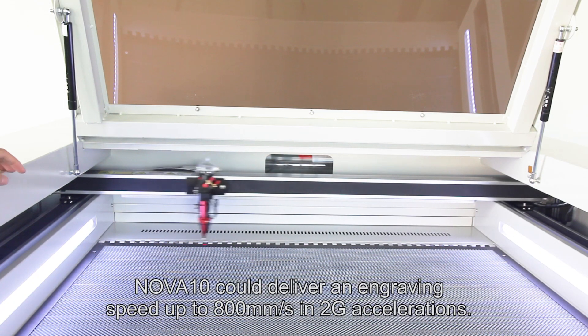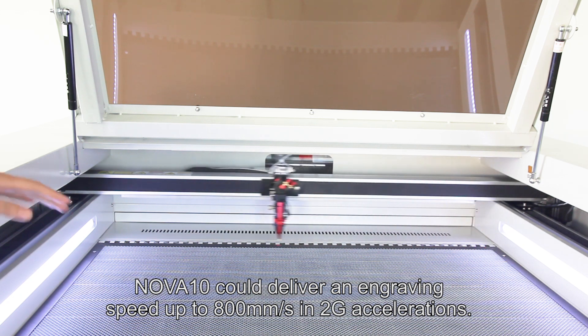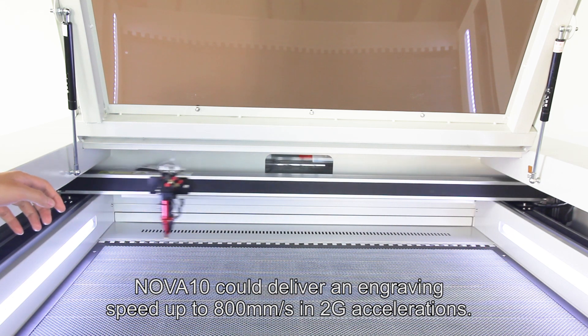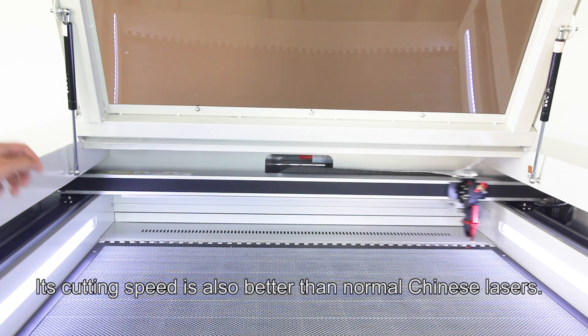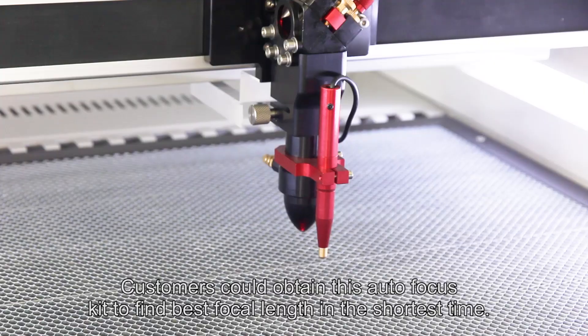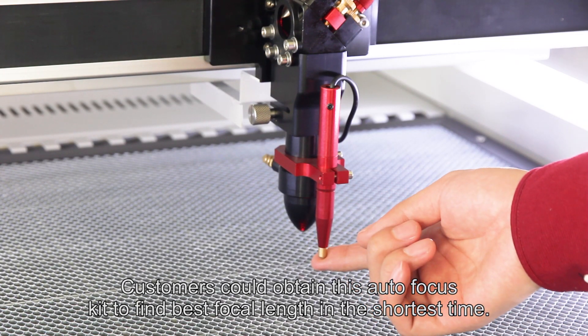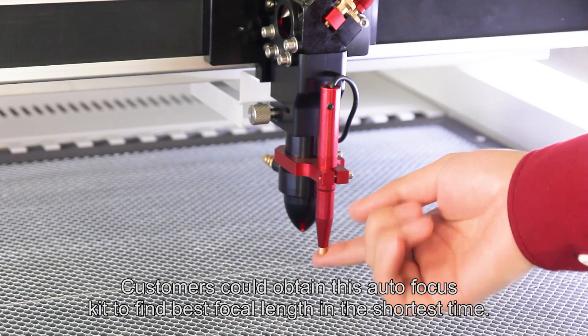NOVA 10 can deliver an engraving speed up to 800 mm per second at 2G acceleration. Its cutting speed is also better than those normal Chinese lasers.